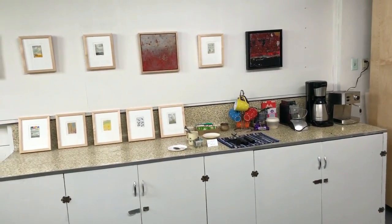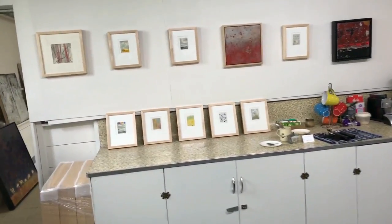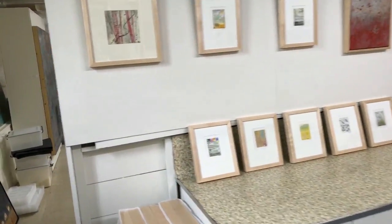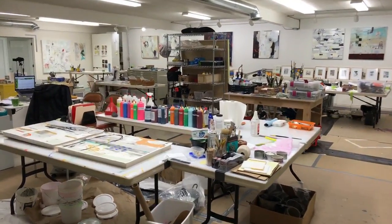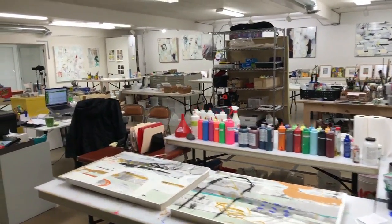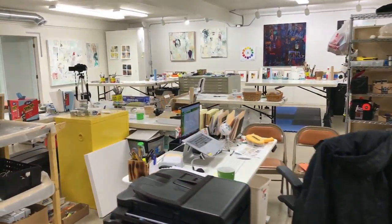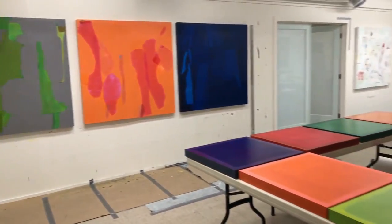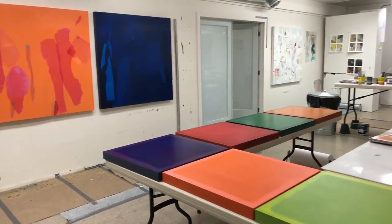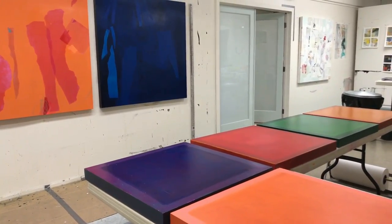Our dog Cornelia had an operation yesterday, so she's not feeling very well — I kind of think I should be home with her. She couldn't come today, but my husband is watching over her. Anyway, here is just another view, walking around and giving you the grand tour before people start to arrive. There are those panels again.